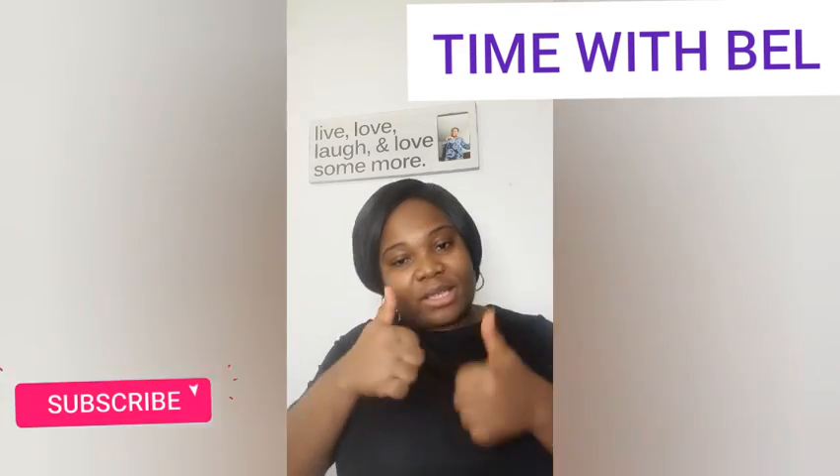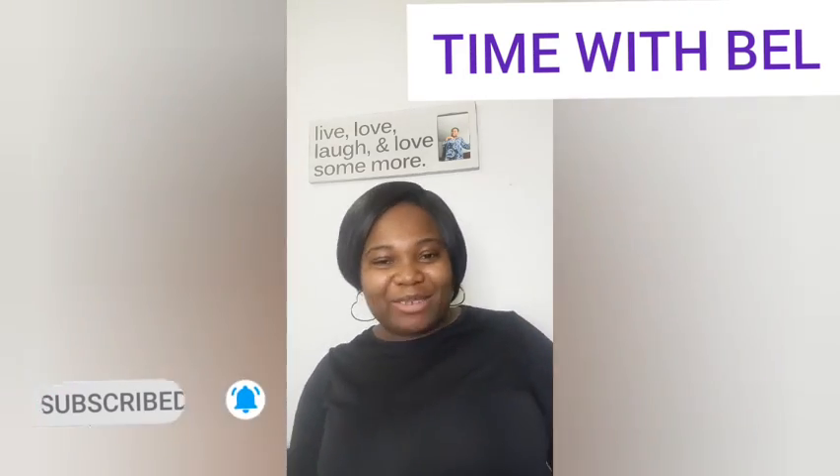If you like this video, please don't forget to give it a thumbs up and subscribe for more videos on Time with Bell. I'll see you next time — bye!